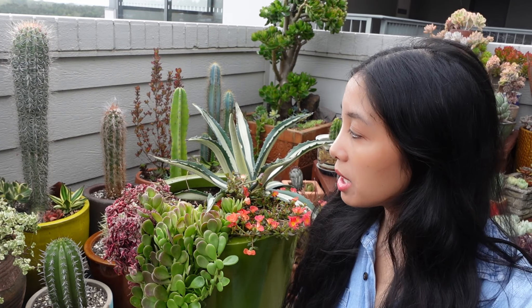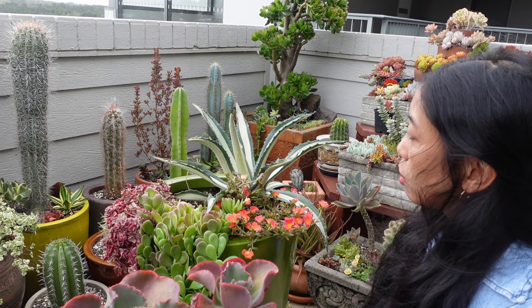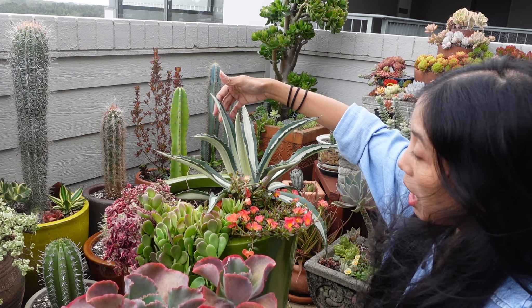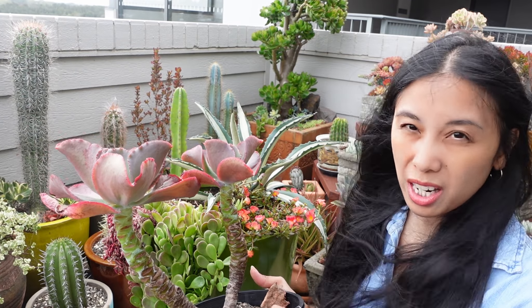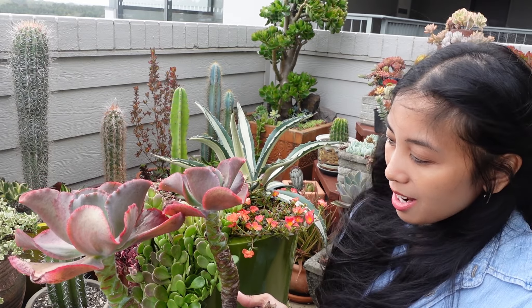I stopped for a little bit because the cleaner was cleaning with a really big machine and it was noisy. Moving on — we're going to put this in right next to the Mediopicta Alba, where the Mardi Gras was. I have not been looking after this at all. I was nearly going to throw it out, but I shoved it in a corner and I'm glad I waited. Now I have the perfect spot for it.